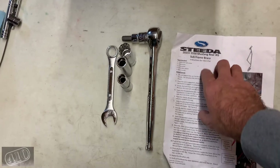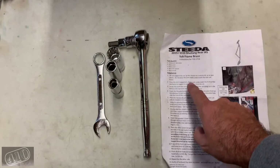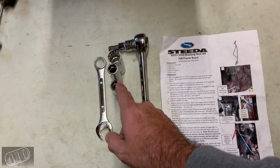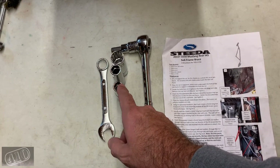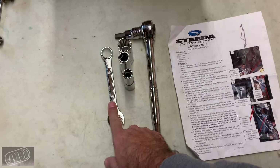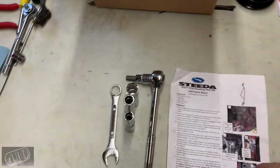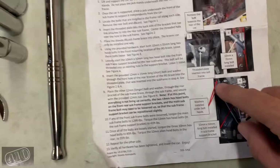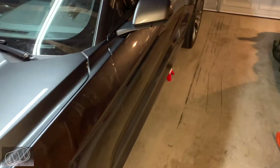Getting ready to take this off — it's actually very easy to install and uninstall, and Steeda sends out great instructions. Basically what I need is a 13mm socket, 15mm socket, 20mm socket, 10mm Allen wrench, and an 18mm wrench. It's just three bolts on each side. The car is already jacked up and ready to go.